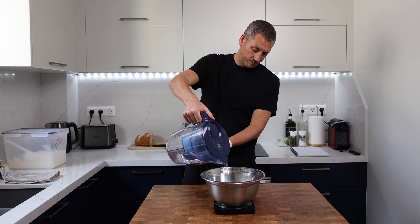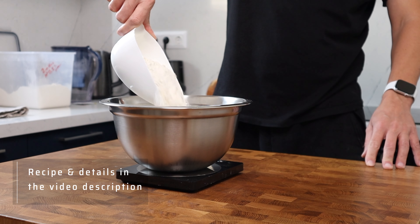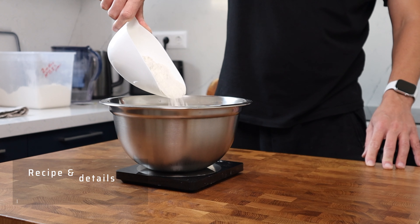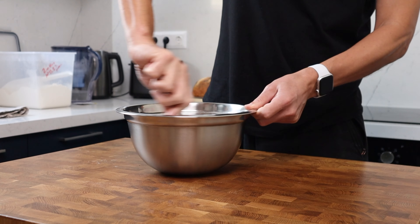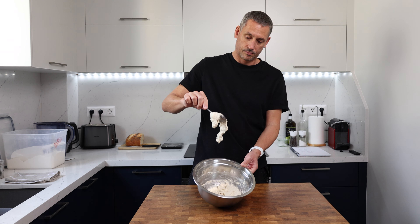The night before, or 12 hours before you're ready to make the main dough, you're going to mix together 290 grams of water, 290 grams of strong bread flour, and 1.5 grams of yeast. Bring that together with a spoon — it doesn't need to be smooth. The overnight fermentation is going to take care of all of that. This makes about 1.5 kilos of dough, so make sure you choose a bowl that's large enough to take the poolish and the ingredients we'll add tomorrow.